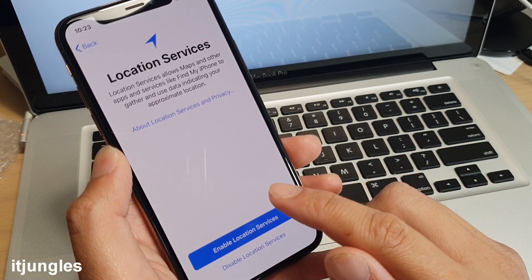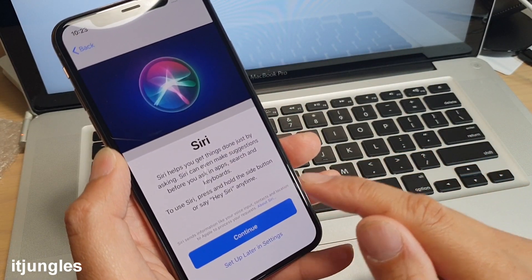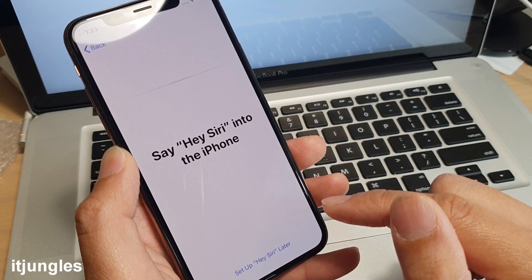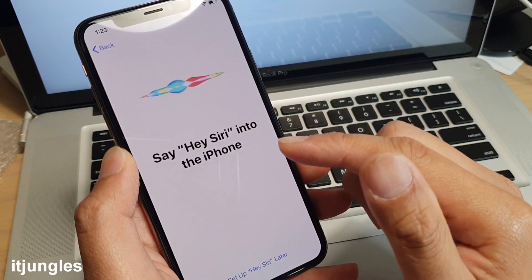You can choose to turn on Location Services or not — this is used for Maps and other apps. I'll turn it on. Here you can also choose to set up Siri at this point or later. If you want to do it now, follow the on-screen instructions.